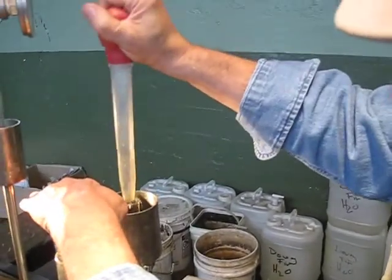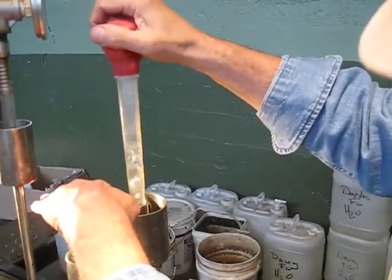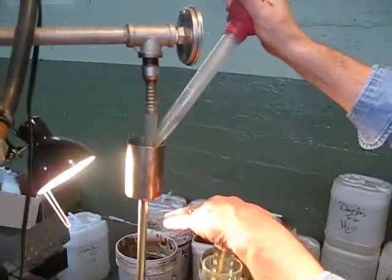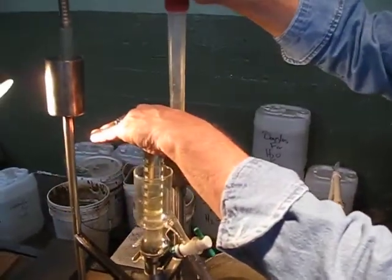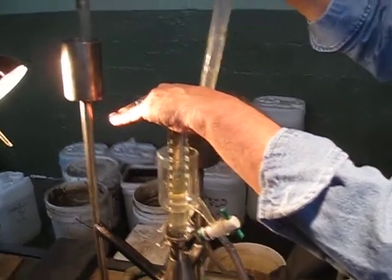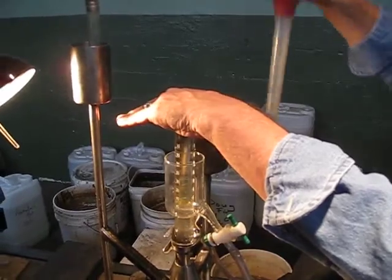You could also take the water from here and put it in here, and then give it another suck. Now I could probably see if I had some oil coming in.